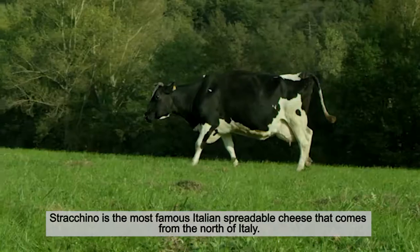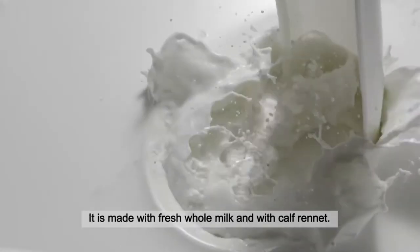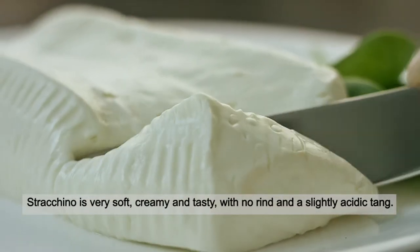Strachino is the most famous Italian spreadable cheese, coming from the north of Italy. It's made with fresh whole milk and calf rennet. Strachino is very soft, creamy and tasty, with no rind and a slightly acidic tang.